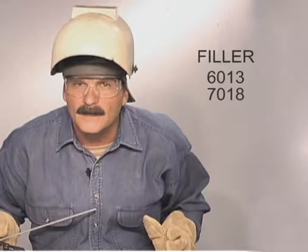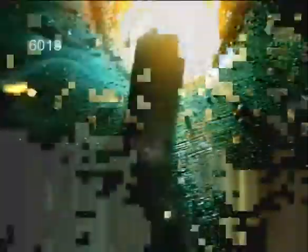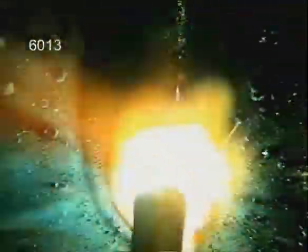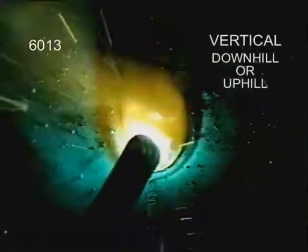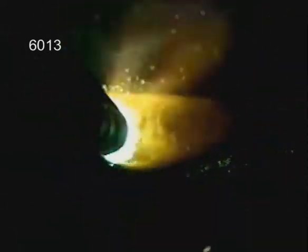The filler rods don't penetrate as deep — they build up weld. Stabilizers in the flux make 6013 one of the simplest rods to use. With a heavier slag covering, try to keep the arc in the puddle. 6013 can also be run either up or down on vertical welds. For general purpose welding, 6013 produces a smoother finished weld bead.